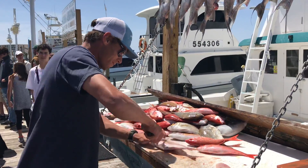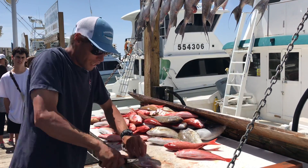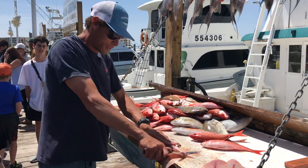Is there a trick to cleaning certain fish? Is that trigger fish over there a little harder? He's a little bit different. They're all easy once you get the hang of it. They just got a little bit tougher skin, that's all.